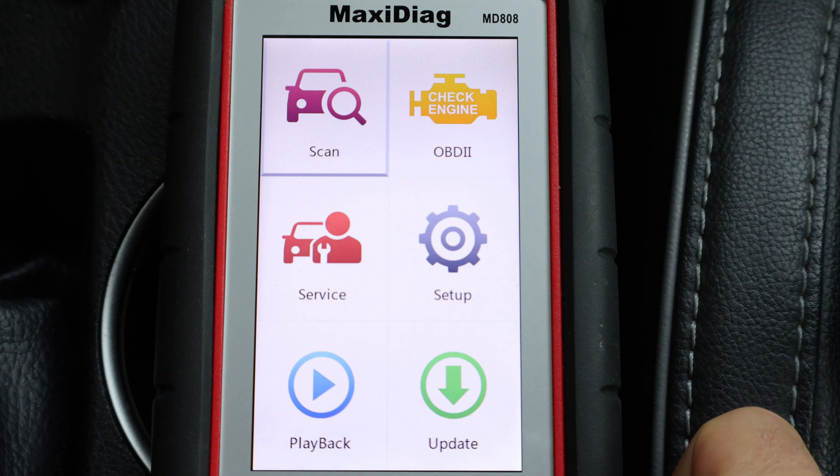In this video, I'll check the accelerator pedal sensor voltages with an Autel scanner, and then I'll go over some trouble codes.